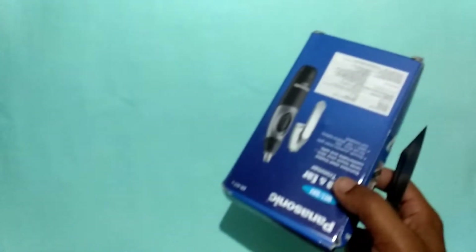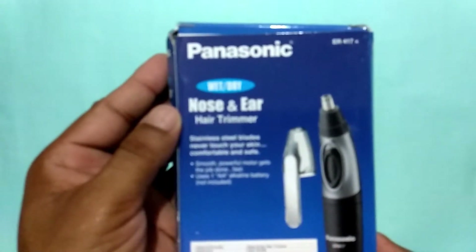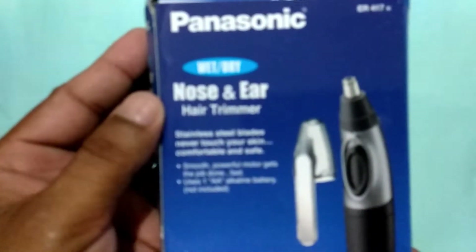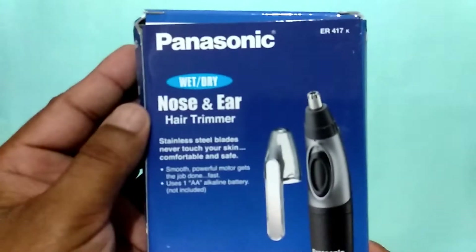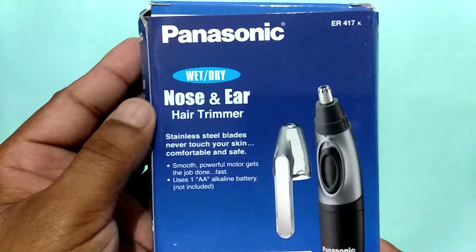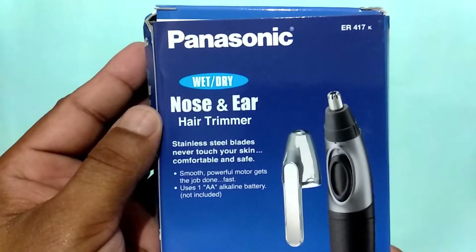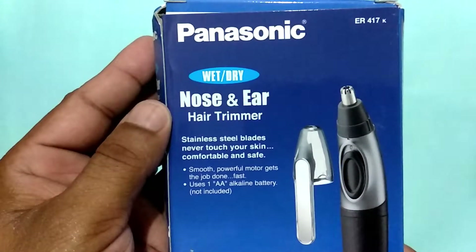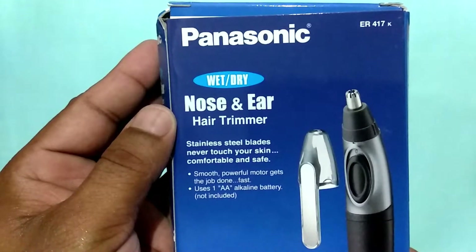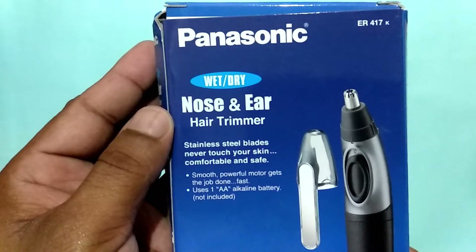I will show you the color. This is a dry nose and ear trimmer, and it has model number ER417K. The blade part is made of stainless steel, and its nose blade is also stainless steel. You have to add an AA battery.